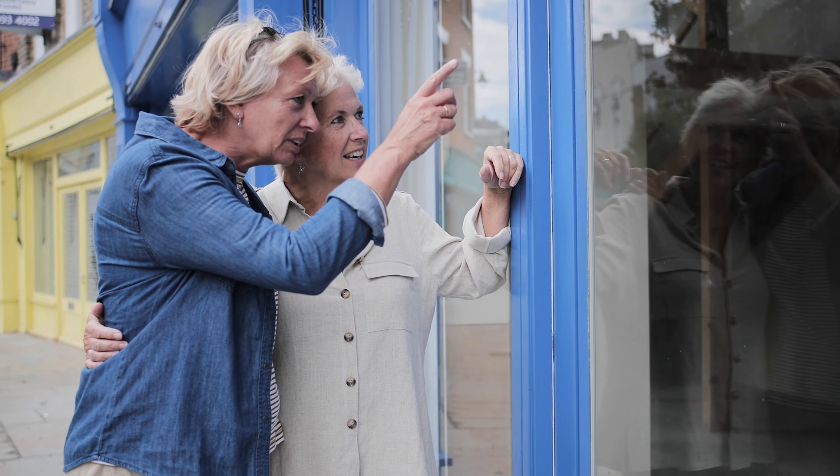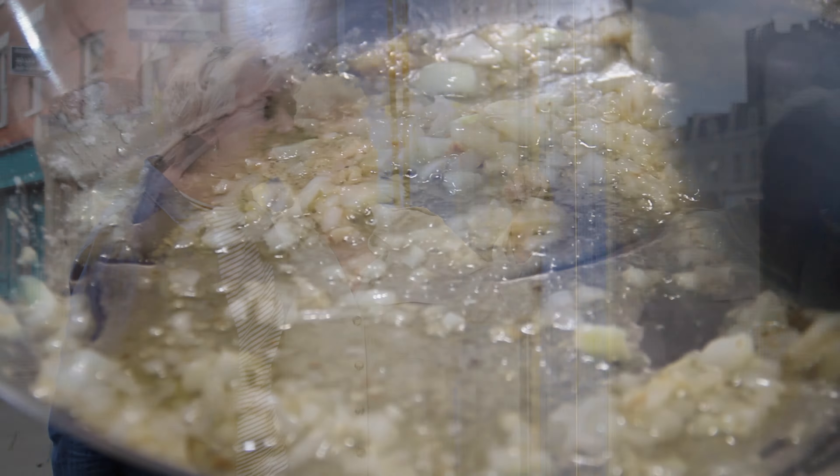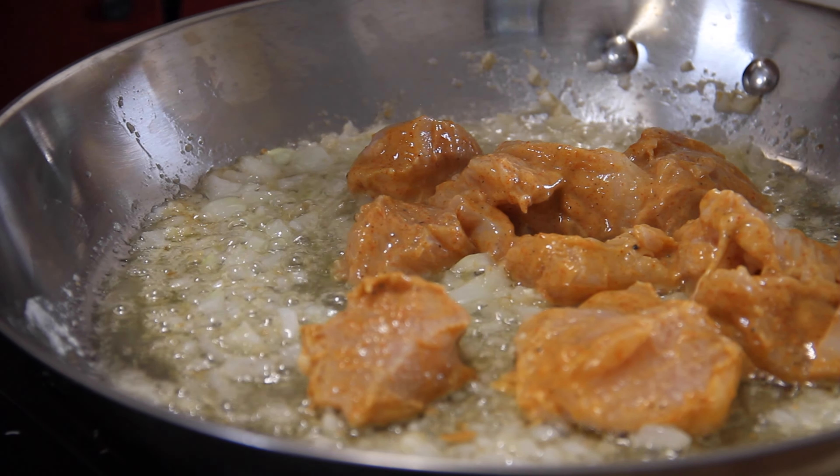Hey guys, just look at this butter chicken — rich, silky, luxurious, delicious. It doesn't get much better. So put down the phone, forget about the takeout, and let's make some up.